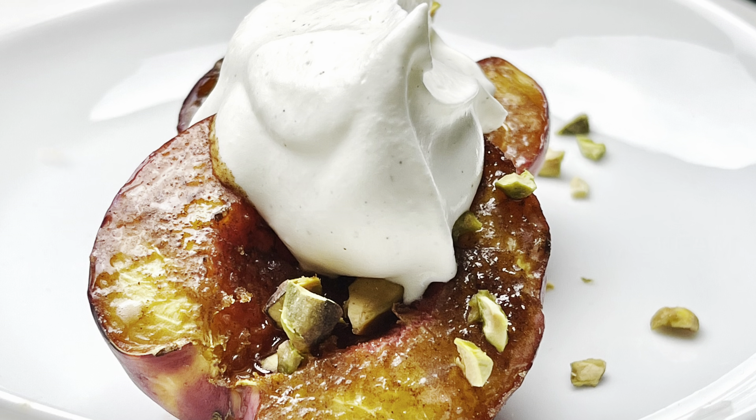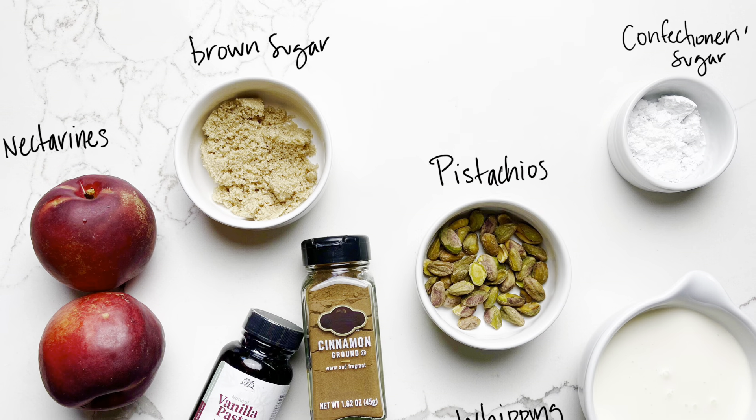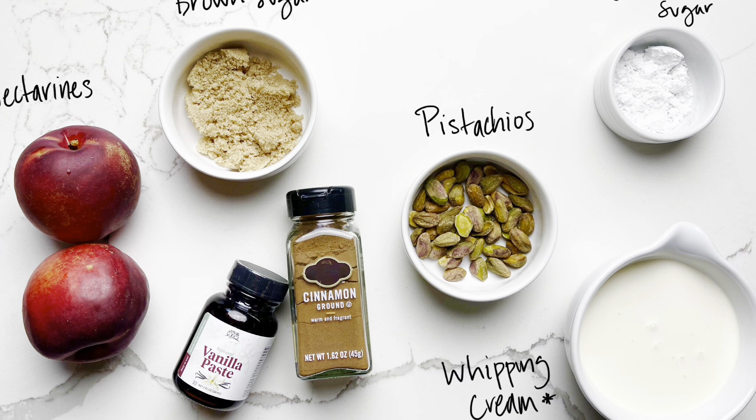Caramelized nectarines with vanilla-scented whipped plant cream. Here's what you'll need to prepare this recipe.